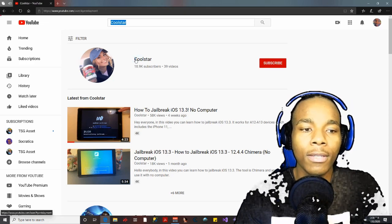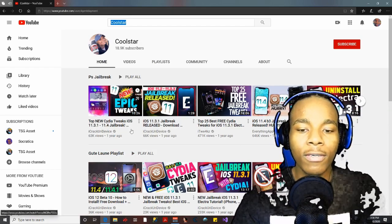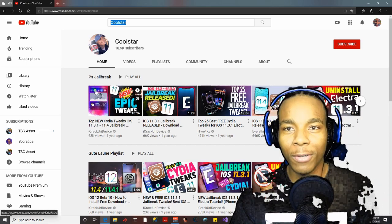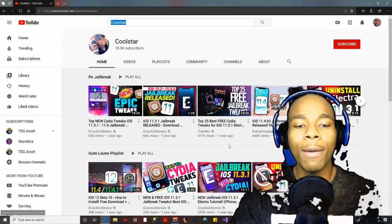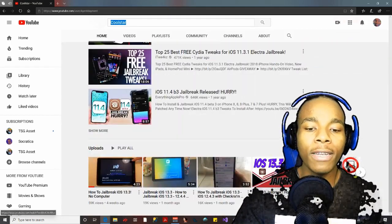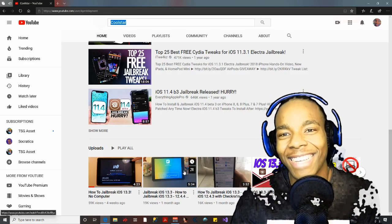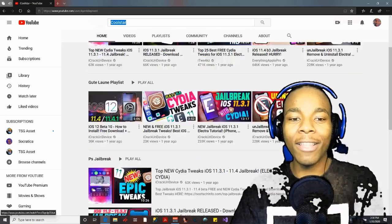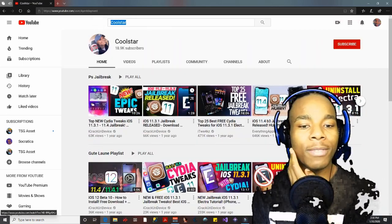This is her YouTube channel. When you go on it you find other people she's promoting — basically promoting other people to trick you into thinking this is an actual jailbreak channel, but it's really not. She just tells you to check out these videos, but if you keep scrolling down you find her own videos, which she doesn't want to promote because she knows they're fake. Instead she promotes other people who actually make real jailbreak videos.